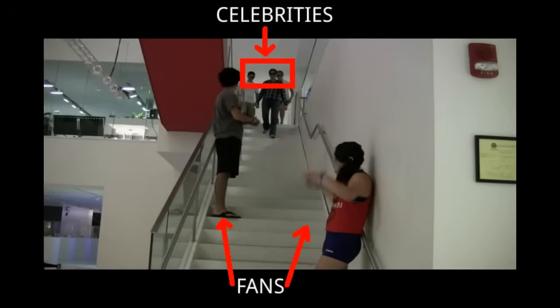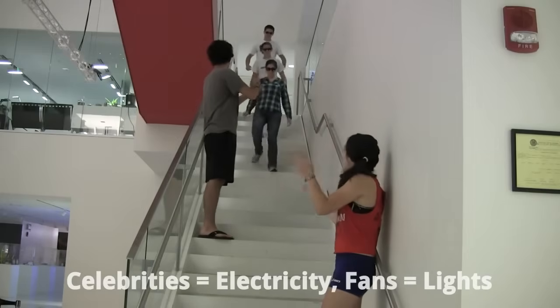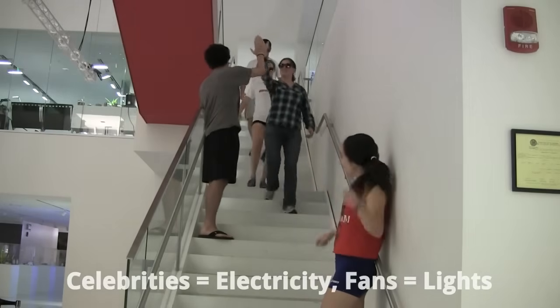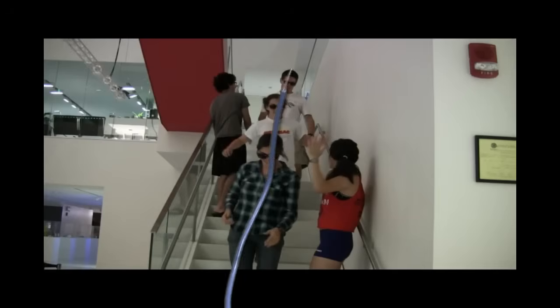The celebrities in your town are staying in this building. They need to go down the stairs to leave the building, but their fans are taking up a bit of space in the staircase. The celebrities have to high-five the fans on the way down. When they do, the fans light up with happiness. Fans are happier when they get more celebrity high-fives at a time. In a way, the celebrities are like the electricity flowing through the wires, and the fan groups are like the lights.